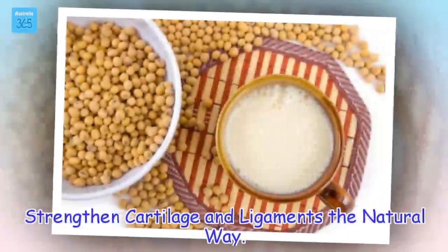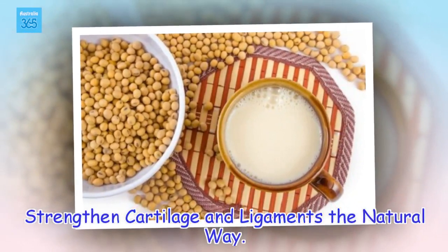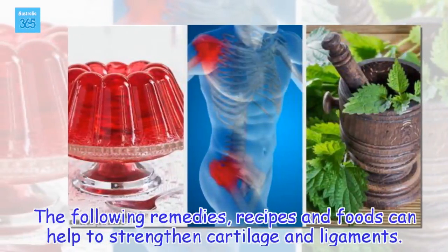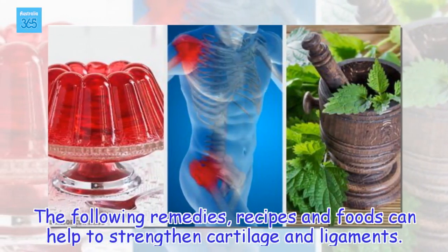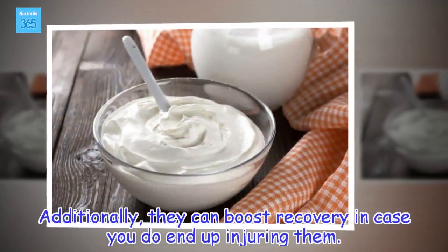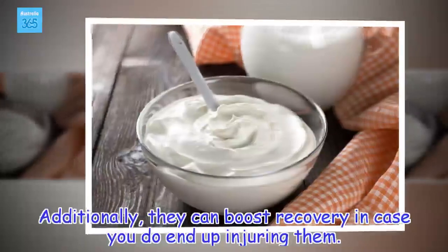Strengthen cartilage and ligaments the natural way. The following remedies, recipes and foods can help to strengthen cartilage and ligaments. Additionally, they can boost recovery in case you do end up injuring them.